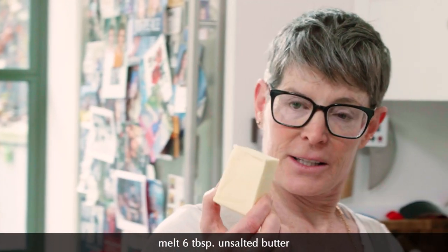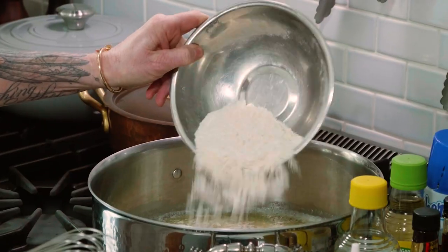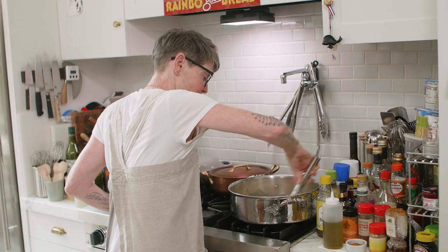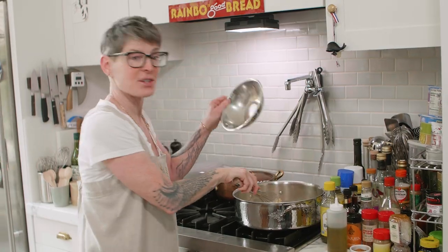The first thing you're going to do is melt six tablespoons of butter. I'm going to put the flour into the melted butter like this and whisk it around until it's incorporated, and cook it for a few minutes. This is a roux.